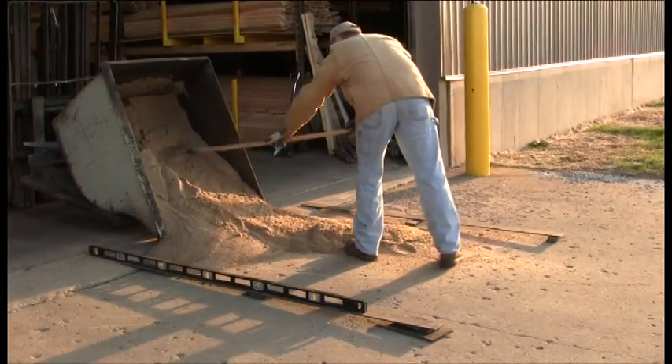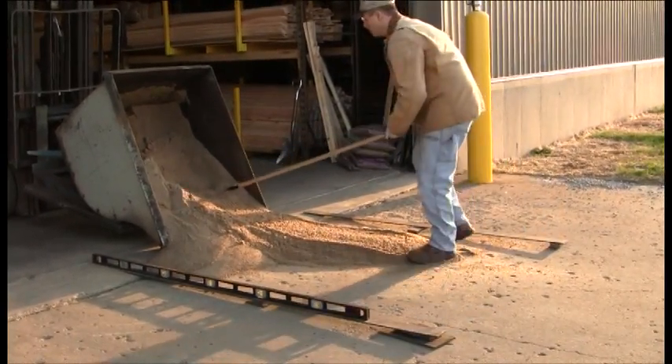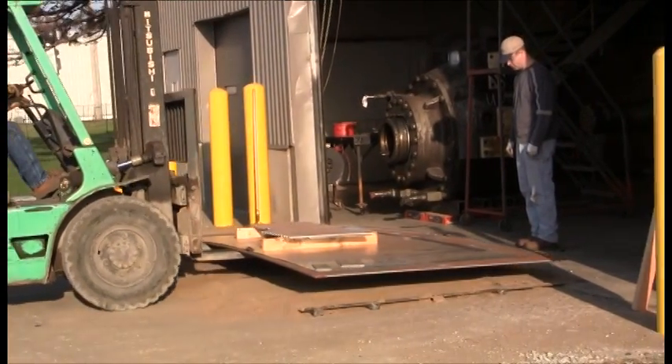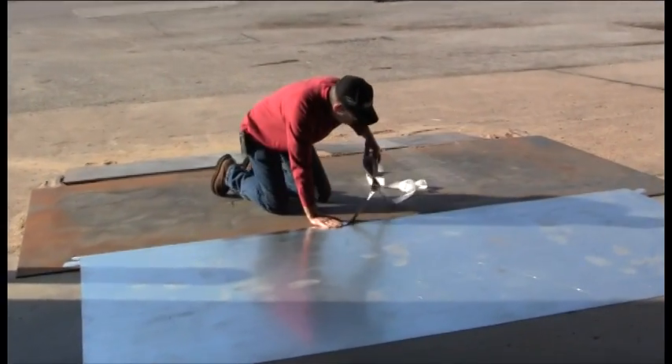First, sand was spread out and leveled using stacks of washers and thin strips of metal as leveling guides. Then a piece of half-inch steel plate was laid on top of the sand, followed by a thin sheet of galvanized metal. Tape was applied to further smooth the transition and prevent slippage.